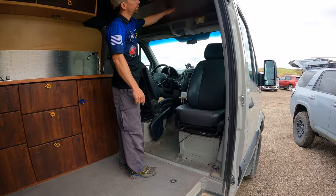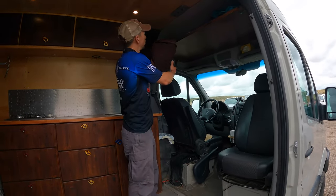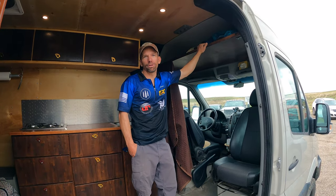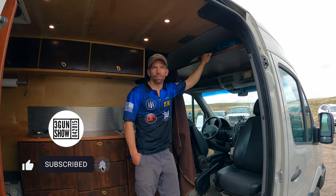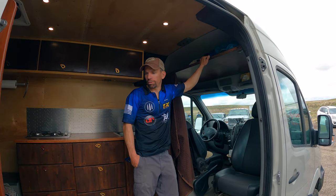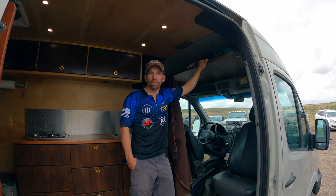I built this van because I live in it every weekend. We're rock climbers and mountain bikers, so we travel all the time — climbing and biking, always in the desert or driving up to Squamish or driving to the Valley or wherever.